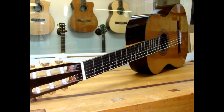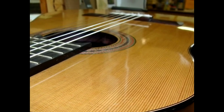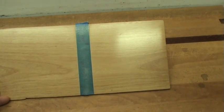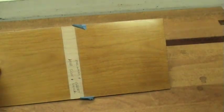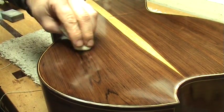For us luthiers, it also has a tonal aspect in that it can be applied very thin so as not to inhibit the tonal vibrations of the instrument. Depending on the color used, it can be clear or add color to the wood. Shellac also touches up nicely, making instrument repairs easier.